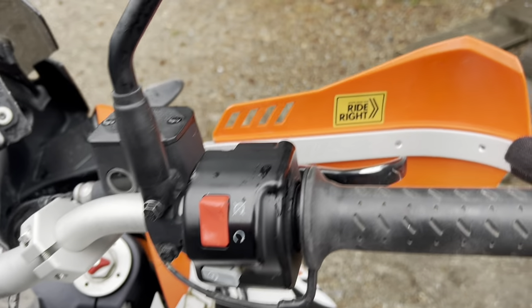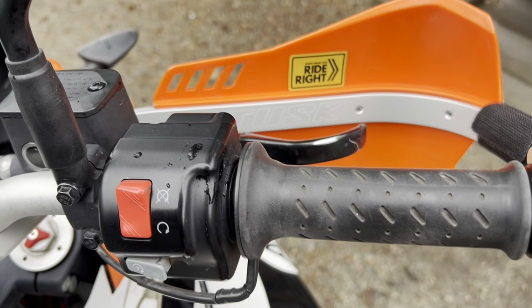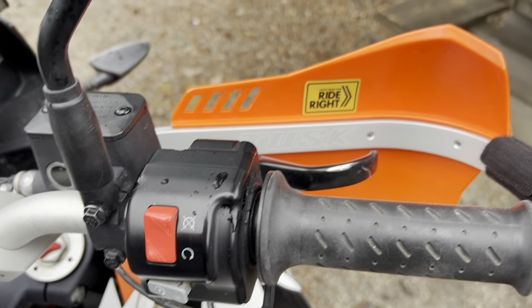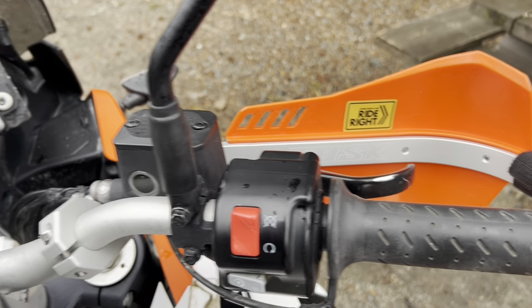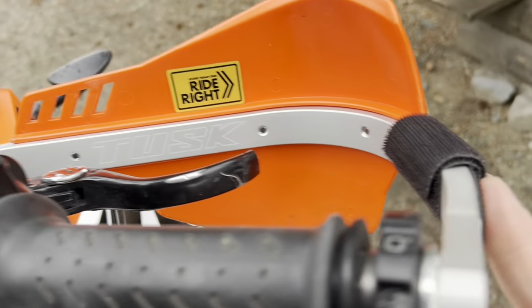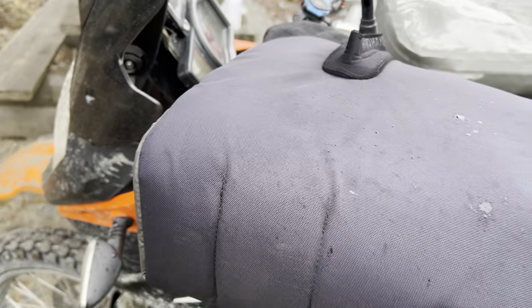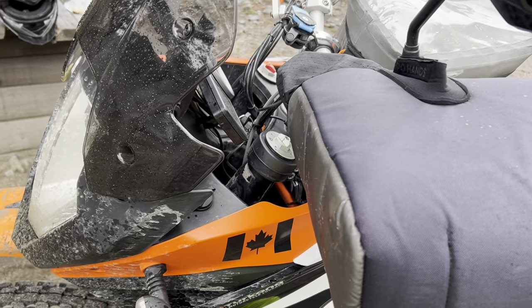I put different hand guards on because I broke one of the originals — the stock ones are just plastic. So I've got Tusk hand guards on there. You'll also notice a velcro piece on this side that holds Hippo Hands, which are great for when it's raining — and it is raining today here in beautiful British Columbia.